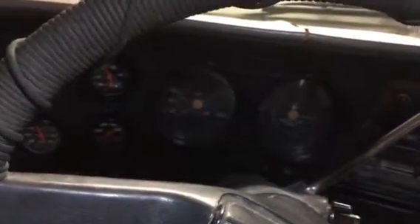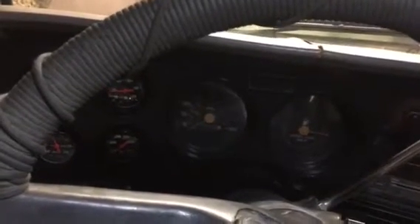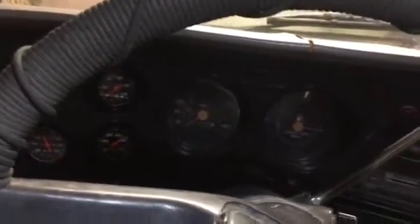It's a Cummins 4BT — came out of a UTS truck. Got any questions, that's right, that's the truck.